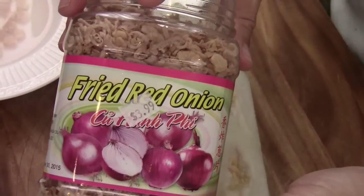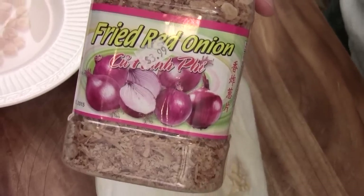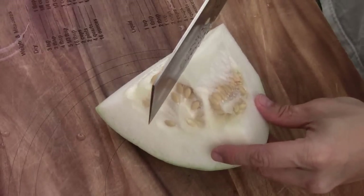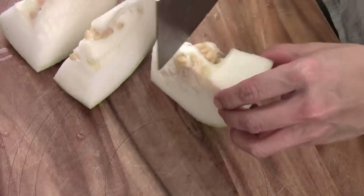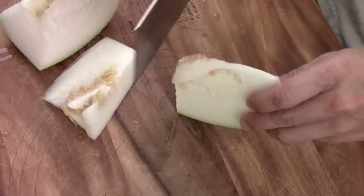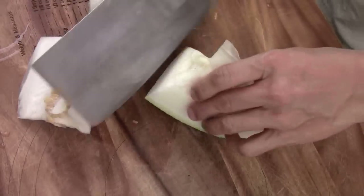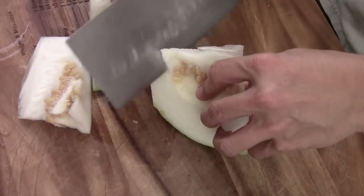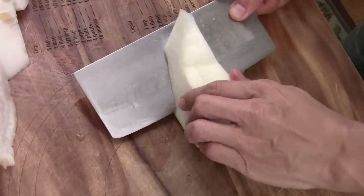We're going to use this fried red onion to flavor the soup toward the end. Now we're going to get the meat out, take off the seed — we don't want the seed — and we don't want the skin. Then we're going to take the skin out.